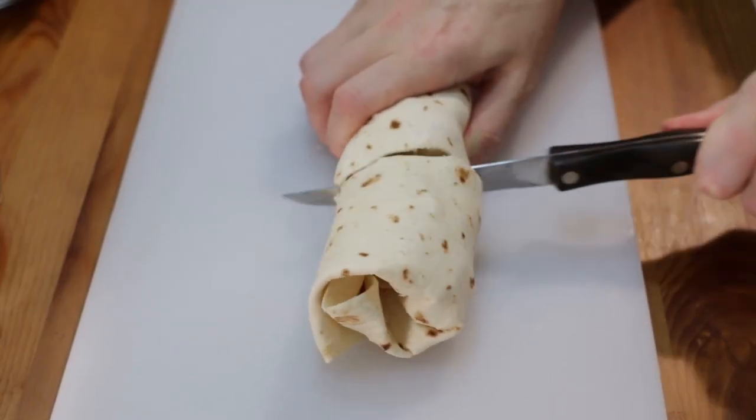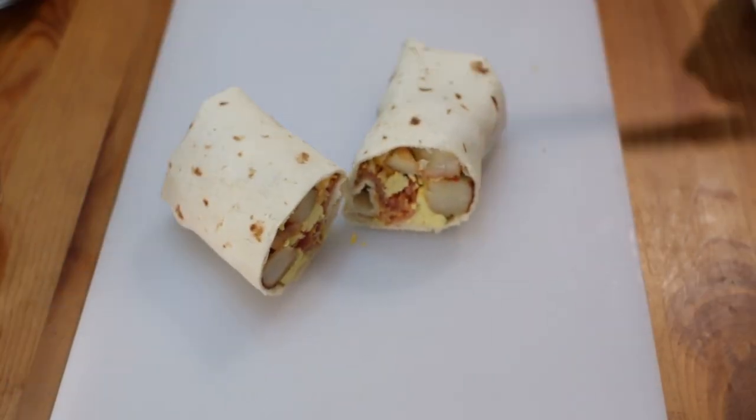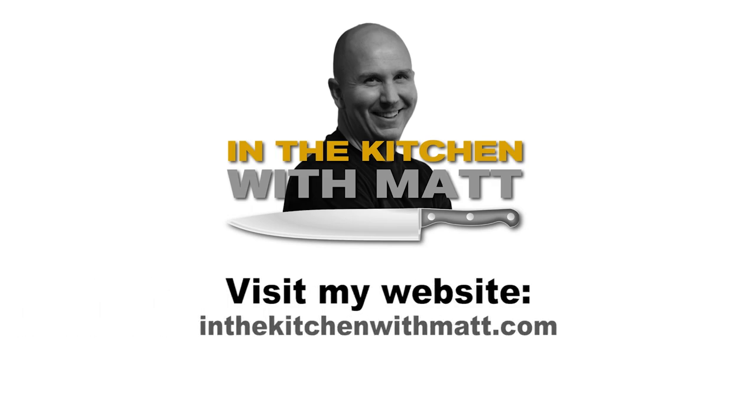Slice and enjoy. Find the recipe on my website, inthekitchenwithmatt.com.